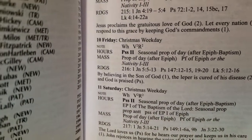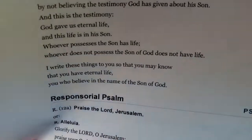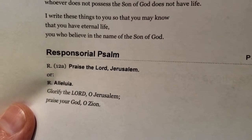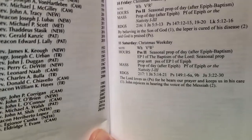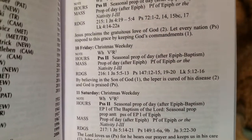The responsorial psalm should be praising God — and sure enough: 'Praise the Lord, Jerusalem. Glorify the Lord, O Jerusalem. Praise your God, O Zion.' As you can see, it all flows pretty nicely, and it actually tells you what you should be contemplating at the Mass.